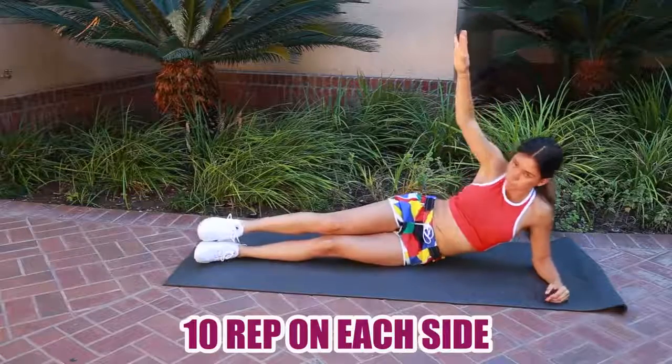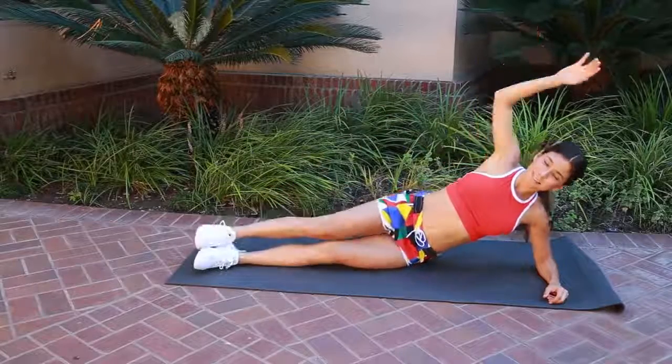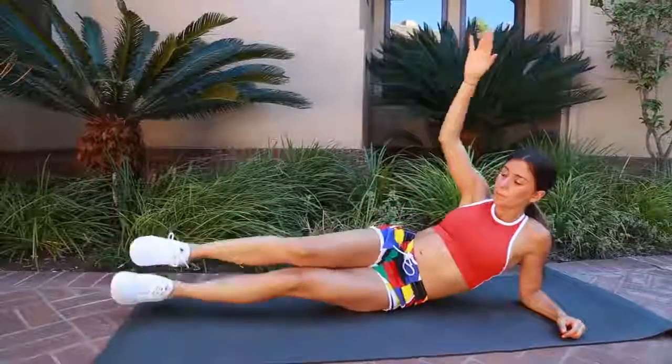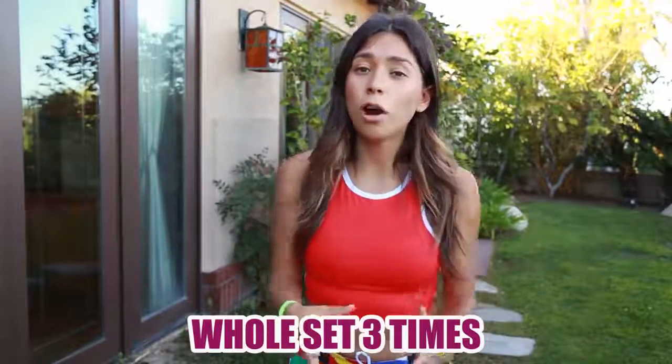We're going to do 10 reps on each side. Do exactly the same on the other side — get on your left side, raise yourself up with your elbow, lift your legs, and touch them with your hand. Do 10 of these. Remember to breathe, contract your abs, look straight, and focus. I recommend doing three sets of this routine. If it's too hard, just do one or two sets, and over time you'll get stronger and more motivated. The body is wise and adjusts to exactly what we do.